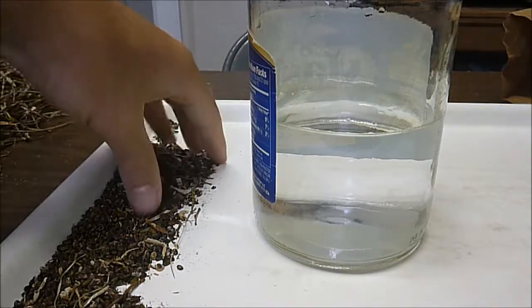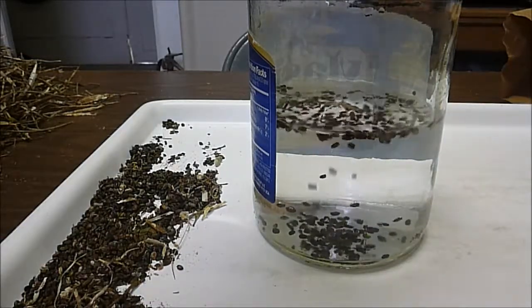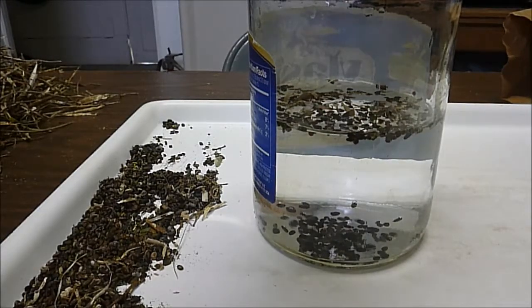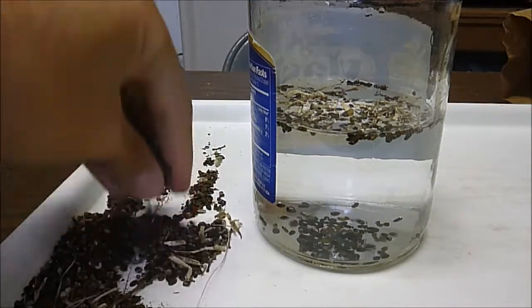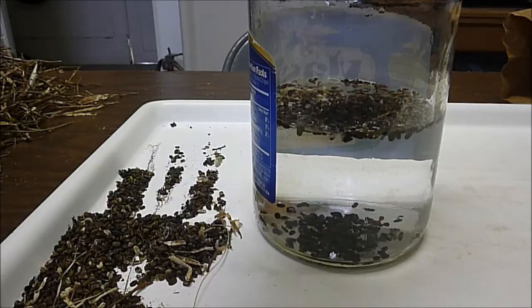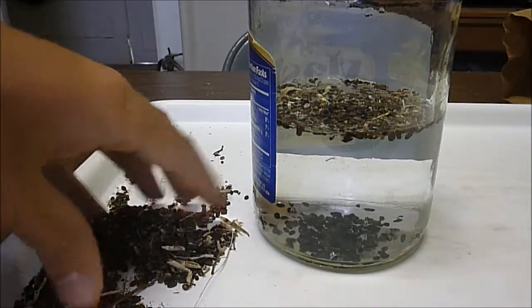So what you do is you just take some seeds and put them right in the water. And you see as they sink, those are all the viable seeds. All the junk is on top. I may have to stir it a little because they're starting to just pool on the top.